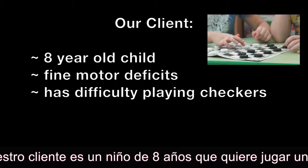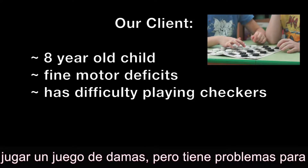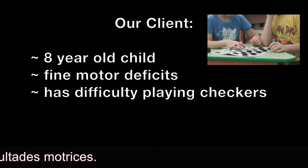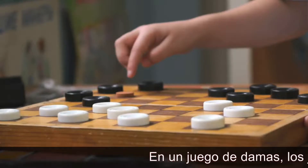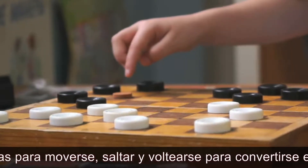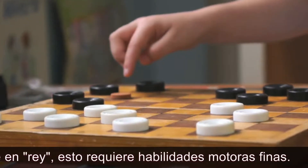Our client is an eight-year-old child that wants to play a game of checkers, but is having trouble picking up the pieces due to fine motor difficulties. In a game of checkers, the players have to be able to pick up the pieces to move, jump, and flip to become king. This requires fine motor skills.